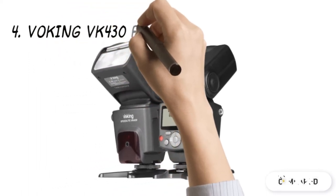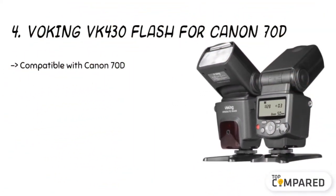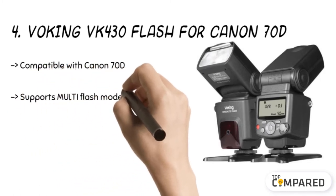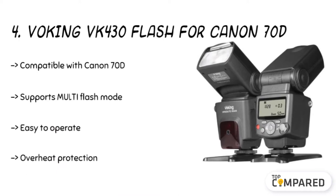The fourth product is the Voking VK430 Flash for Canon 70D. It is packaged with a standard hot shoe stand with dimensions of 17 x 7 x 6 centimeters, weighing only 275 grams.